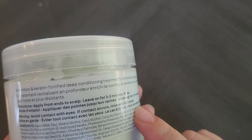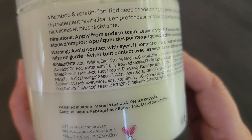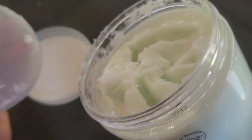It says to apply from ends to scalp and leave on for three to five minutes, then rinse. I'll show you what it looks like in just a second, but here are the ingredients so you can get an idea of what's inside — and this is what it looks like inside.